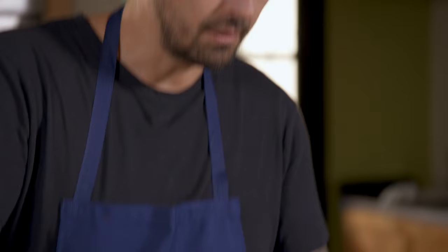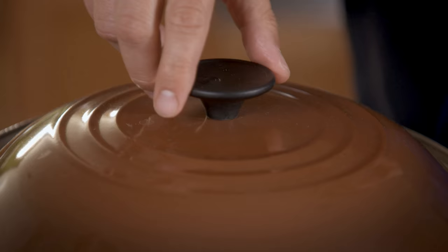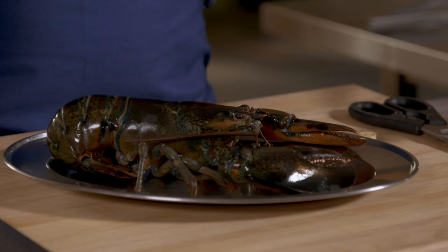This is my lobster roll recipe. First, we're going to cook the lobster. Make sure you take off the rubber bands because I don't want the water to taste like plastic. You really want to put your lobster in the water when it's boiling — very important. Cook around six minutes, then put the heat on simmer to cook the lobster very gently.